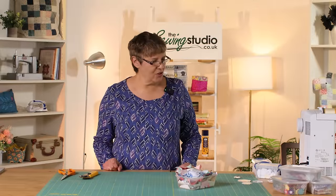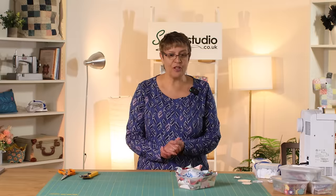Hi everyone, welcome to the sewing studio. It's Jeanette here with one of my favourite things — English paper piecing. I love hand sewing; it's my sort of therapy — my Sunday afternoon and in-front-of-the-TV-in-the-evening sewing. I find it really relaxing.